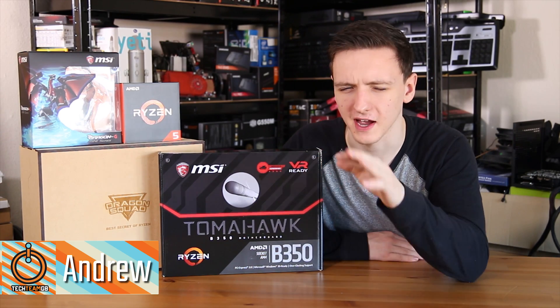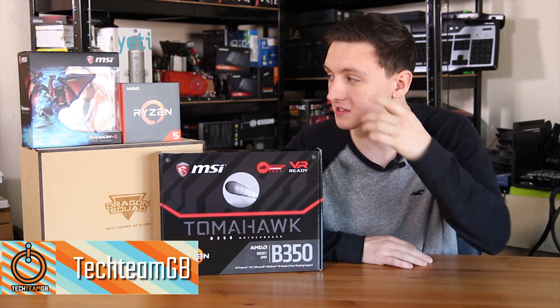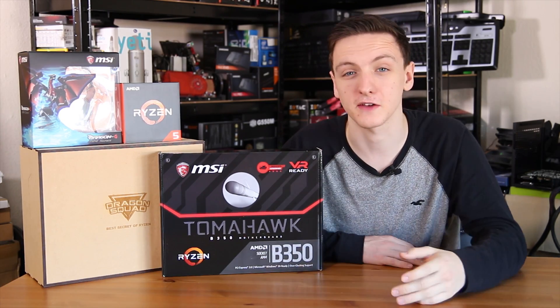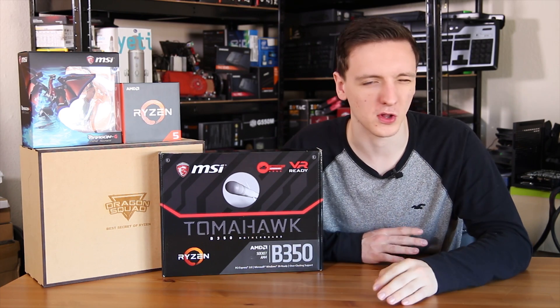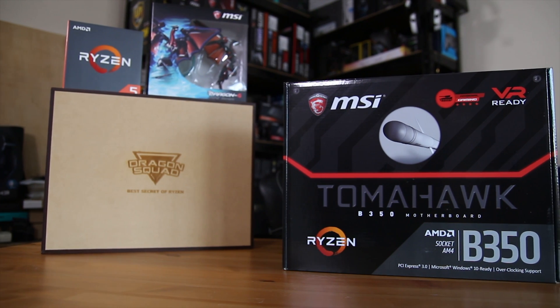If you haven't seen why I got this box, I highly recommend you check out my vlog of the trip to Austin, Texas to visit AMD's offices and ask a few questions about Ryzen overclocking and a few other bits and pieces. But otherwise, this is the review of the MSI B350 Tomahawk.